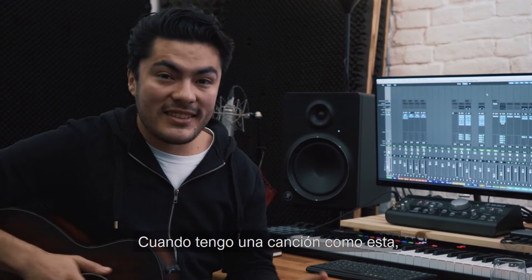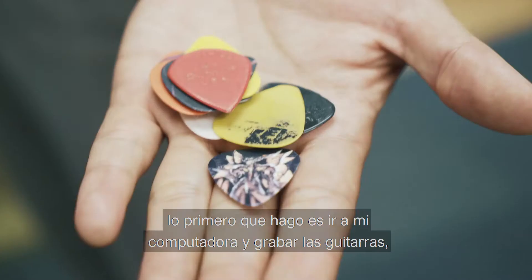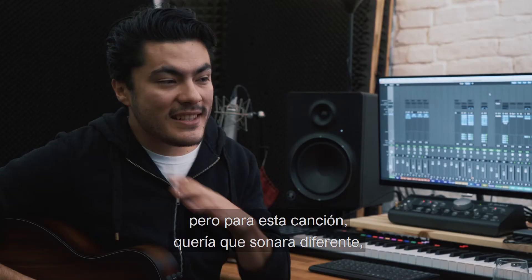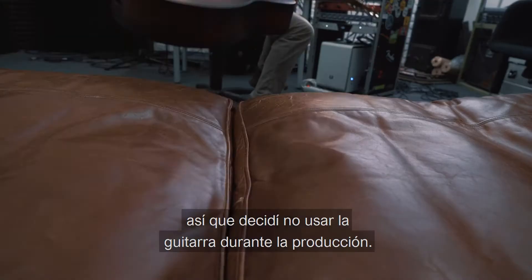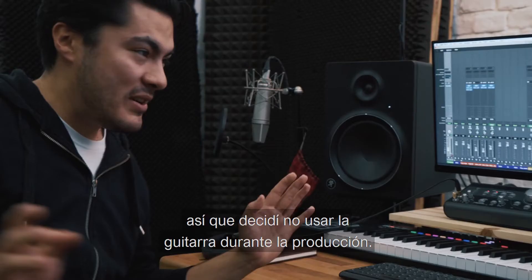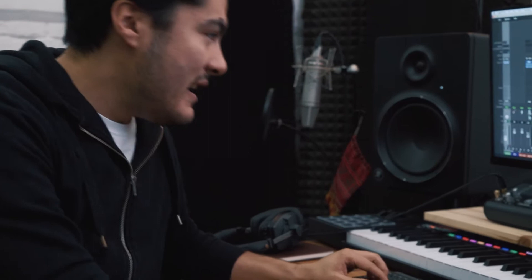When I have a song like this, the first thing that I do is go to my computer and record the guitars. But for this song, I wanted it to sound different and I wanted to try something new, so I decided not to use the guitar at all in the entire production.